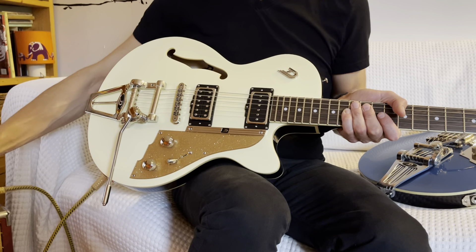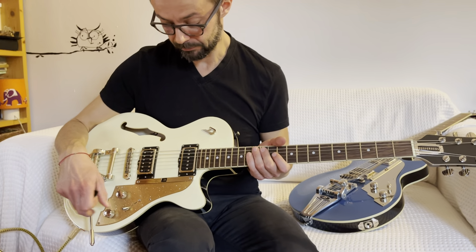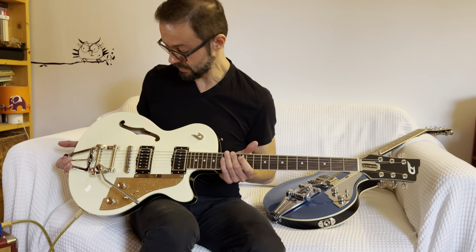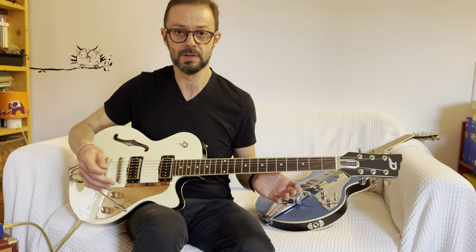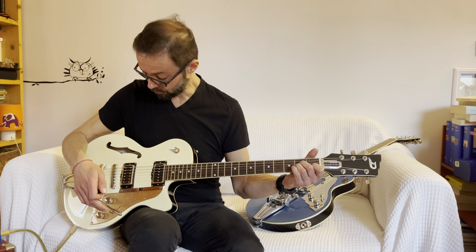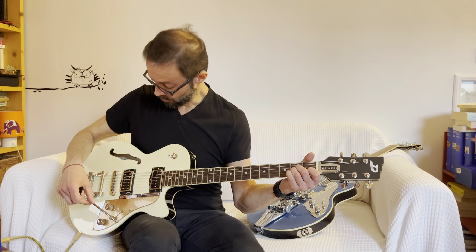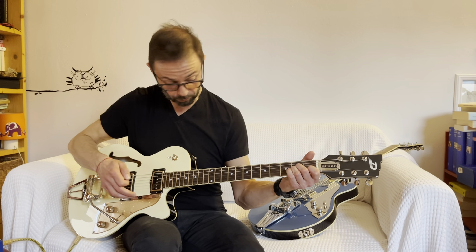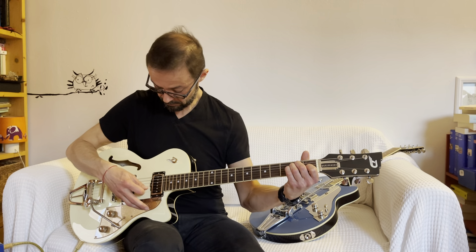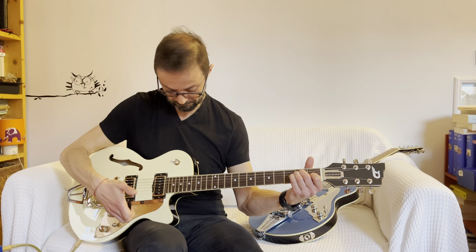The tremolo, in particular, as I demonstrated before, has a beautiful operation. It is called the Deluxe Tremolo and it is perfect — beautiful under the hands and very, very versatile — because we can adjust it through this small screw as we prefer, but above all it is very reliable. Let's do an example. And the guitar is perfectly in tune.